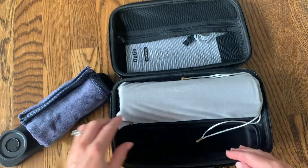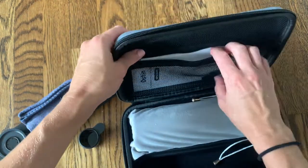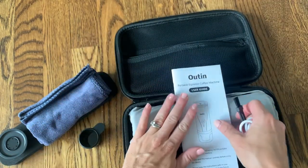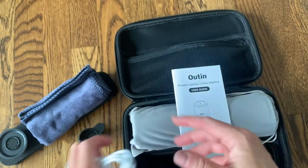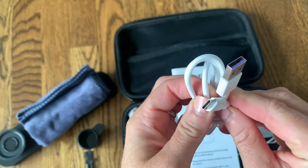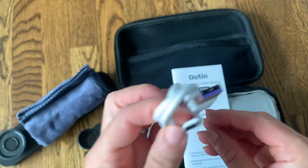This machine works with ground coffee or it can also work with NS capsules if you have those. Inside here we have our user guide, a little cleaning brush, and a charger cord to make sure that big battery is always charged. It has a nice USB, so if you have a USB port in your car, you'll be able to charge this anytime.